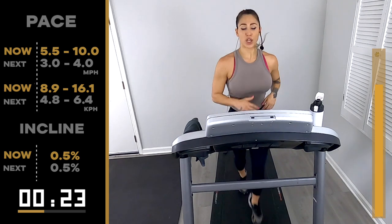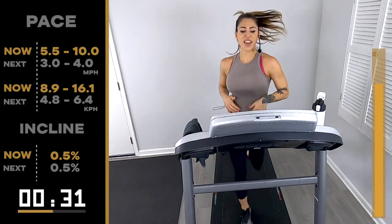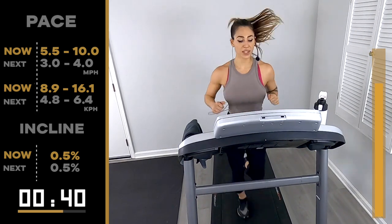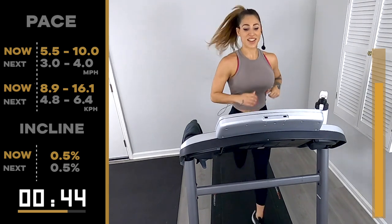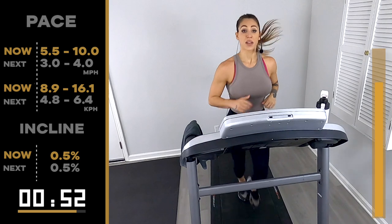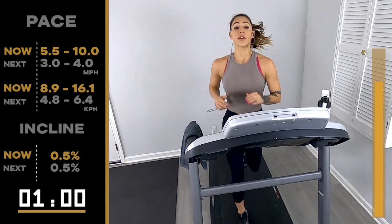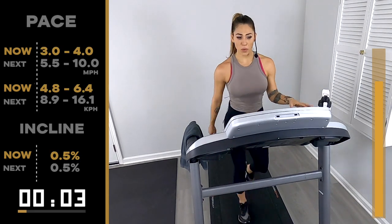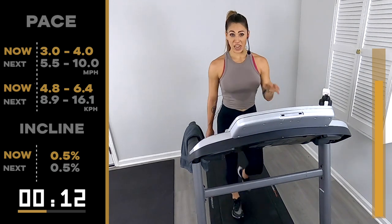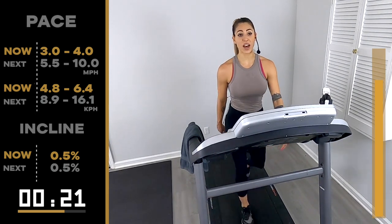Twenty seconds down, forty to go. Squeeze that core, you're halfway there, pick it up. 20 seconds — keep breathing team. Just the last ten, eight, six, five, four, three, two — 3.0/4.0, thirty seconds. Breathe — quick sip of water if you need it. Let it go, slow on the exhales. Bring the heart rate back down — I know you only have thirty seconds, so big inhale, slow exhale. Five, five, ten-oh, round three of five. We go.